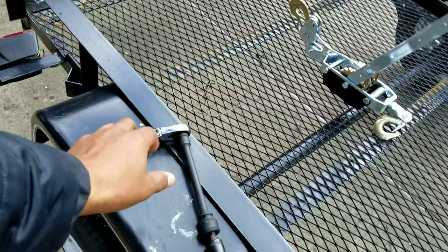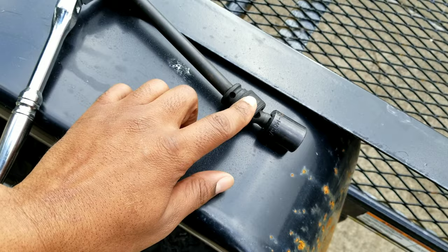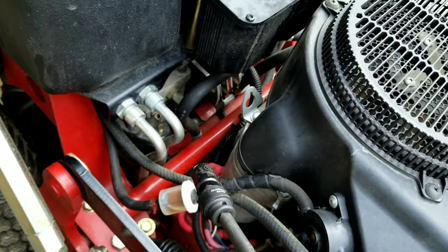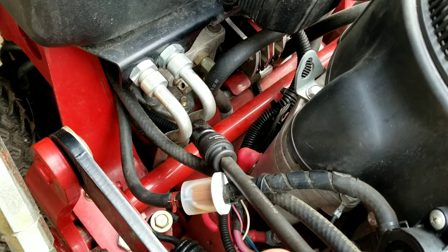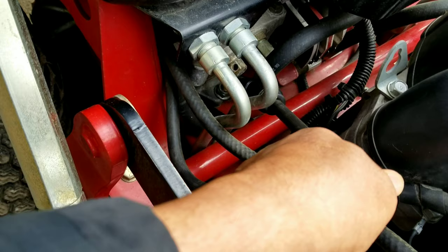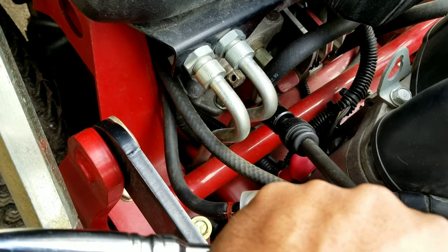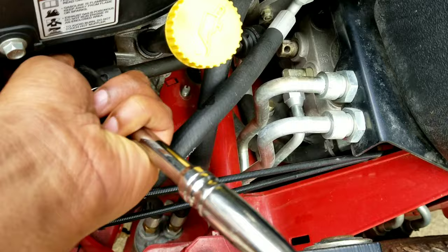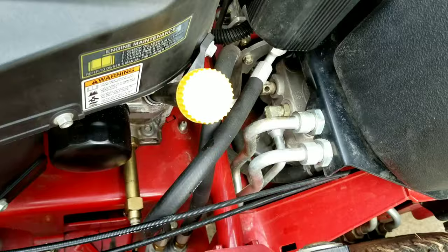First, we've got a 5/8 socket on a swivel with a little extension. This is for loosening up the hydro pumps. One is right here — it's got the little hole in it right there. I already did it but I'm just showing you what I use. You put that on there and turn it one turn and a half. The other one is right there — stick through here to get to it, and turn that one one turn and a half to loosen them up.